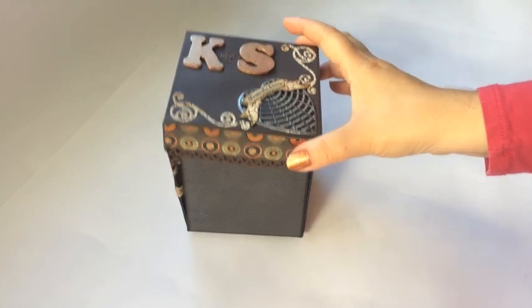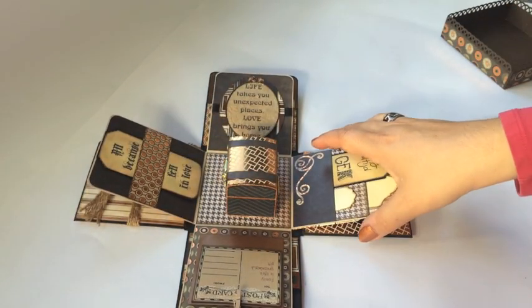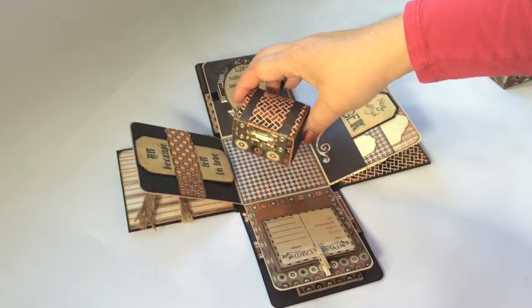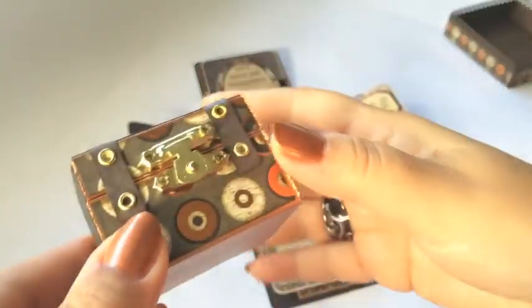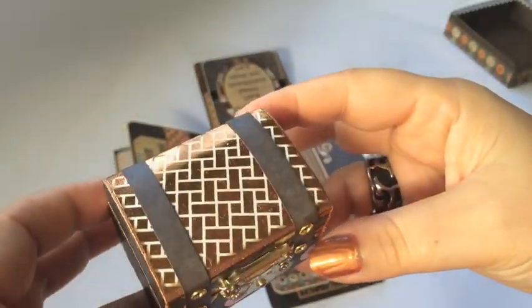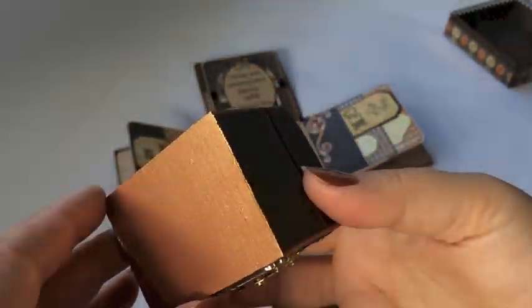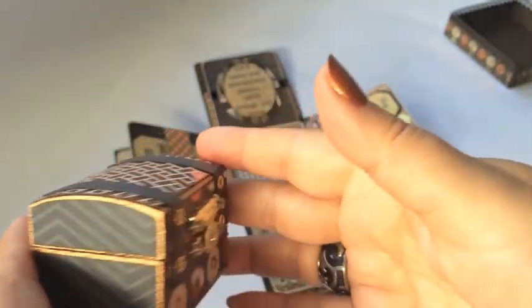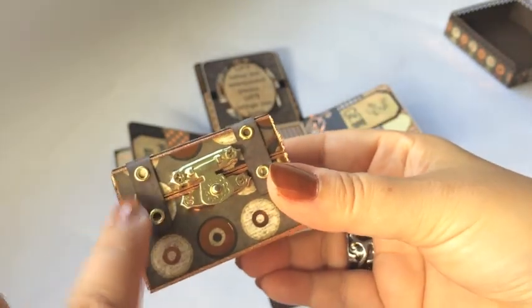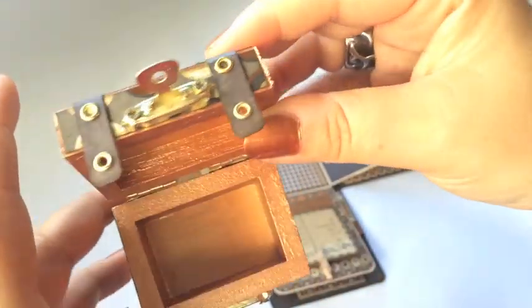So let's open it up. First off, there's a cute little wooden treasure chest inside. The same papers are used here and I gave it a copper colored base — I painted that first. I created these little strips with the eyelets, and the inside is also painted in copper.